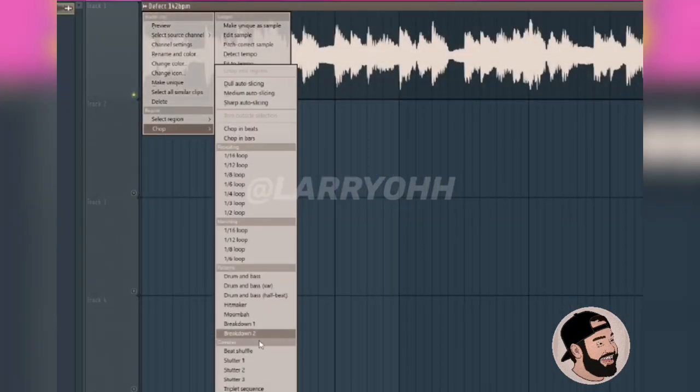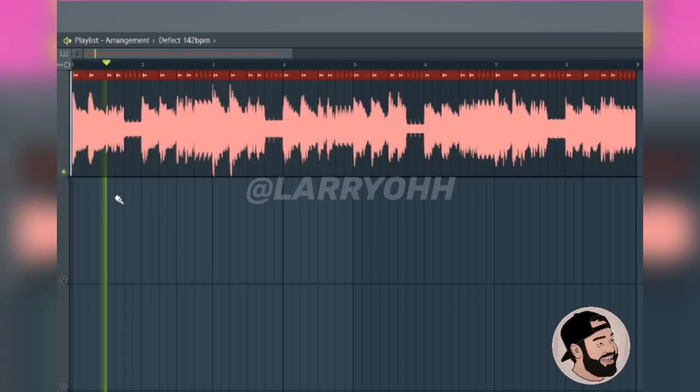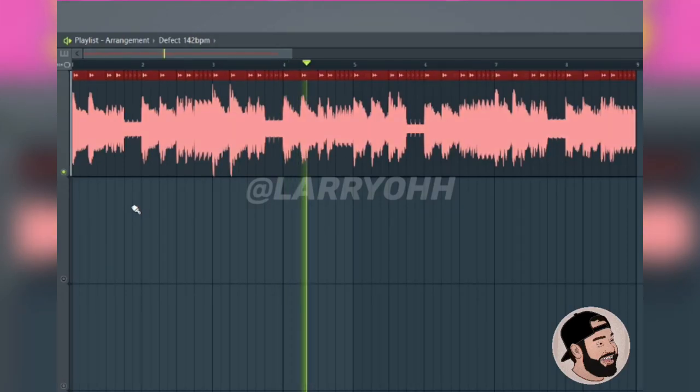This is going to give us a randomized pattern. Now let's try it out over some drums and see what it sounds like.